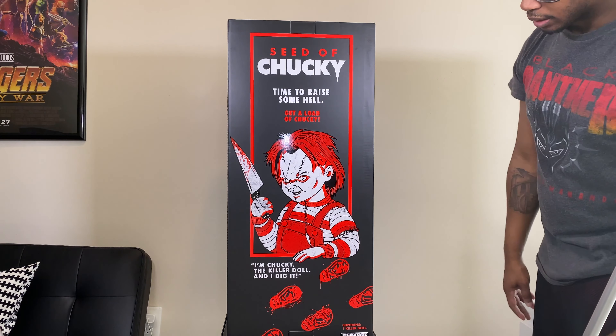So I want to show you what the side panels of the box look like. Right here you can see the Seed of Chucky logo — it says 'Time to Raise Some Hell' — and you also have this wonderful shot of Chucky from the film. You have some scar graphics on the box which give a nice reflective shimmer. It also says 'One-to-One Scale Chucky Replica' and you get the Trick or Treat Studios logo.